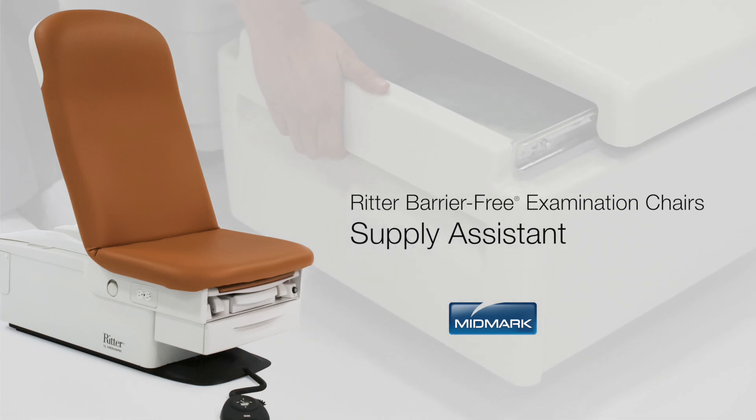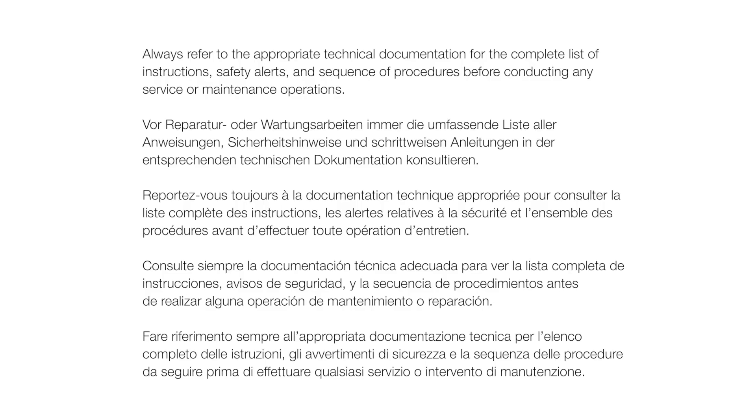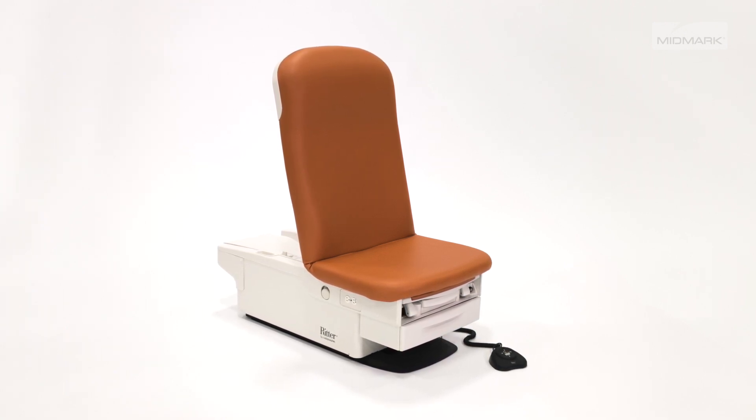This video is an overview of the Supply Assistant accessory for Ritter Barrier-Free Examination Chairs. Always refer to the appropriate technical documentation for the complete list of instructions, safety alerts, and sequence of procedures before conducting any service or maintenance operations.